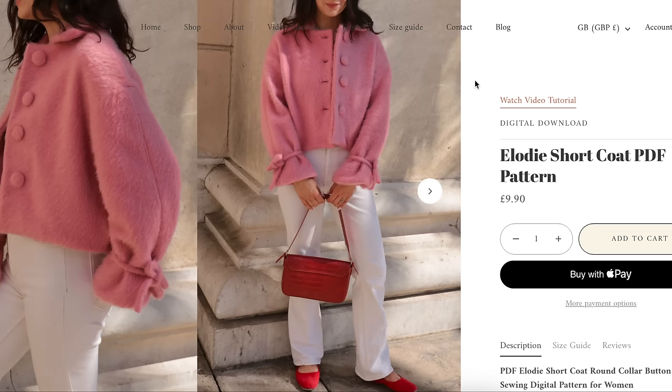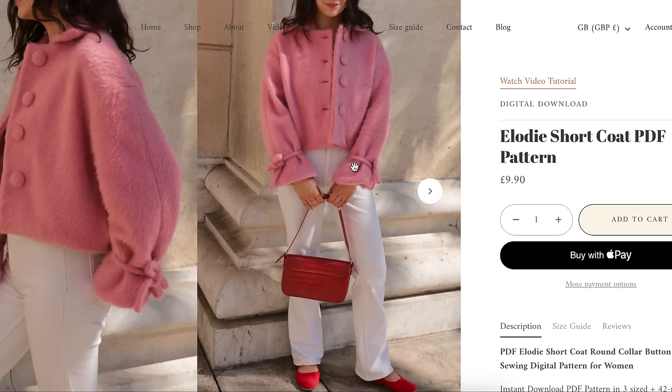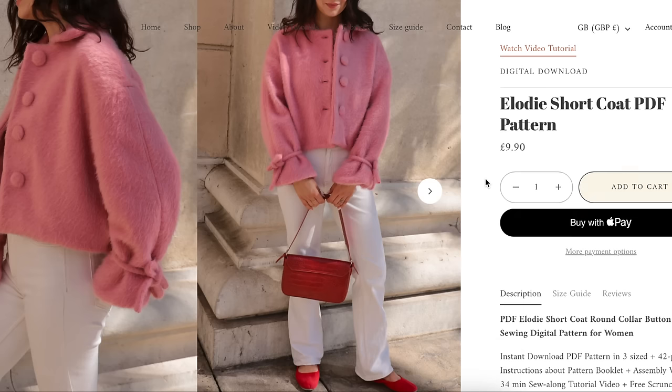I'm so excited about this next one — the Tint of Mint Elodie Short Coat. Can I please draw your attention to these little bows? I'm just like, oh my God, that's so cute.